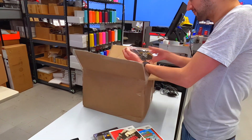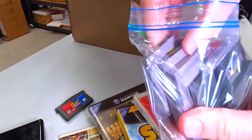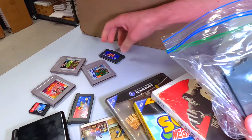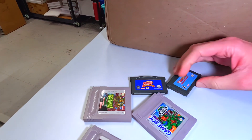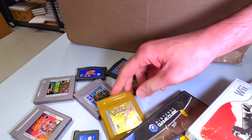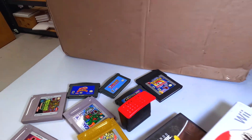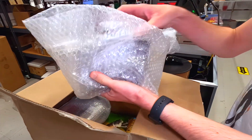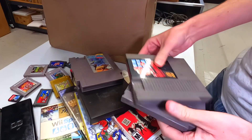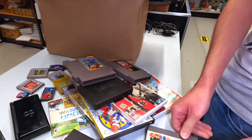Now we've got our other stuff — a little bag of goodies. Let's see what games we got: Pokemon Pinball, Turtles, DuckTales, a Switch game, more Pokemon stuff, more Turtles, more Kirby. Nothing too exciting — Astro Boy, Pokemon, Pokemon Gold. And look at that — the four megabyte expansion pack so you can play Perfect Dark and Donkey Kong. And we've got Kirby's Adventure.